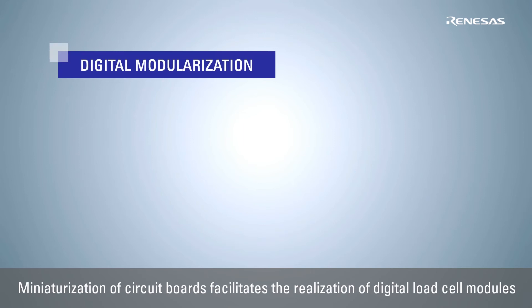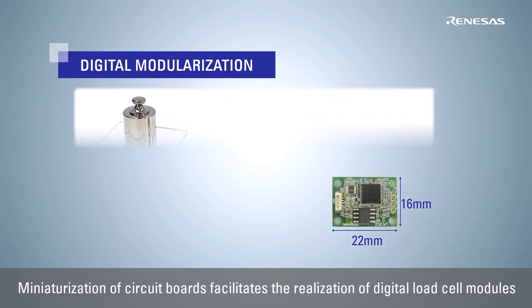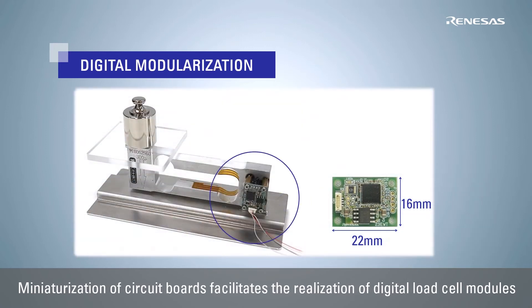This solution can be realized on a small 22mm by 16mm coin-sized board, and can be integrated with a load cell into a digital output module. The small size, measurement capability, and digital output of the digital load cell module makes it easy to apply to robots and other applications that require actuator control by load measurement, contributing to mass customization for various applications.